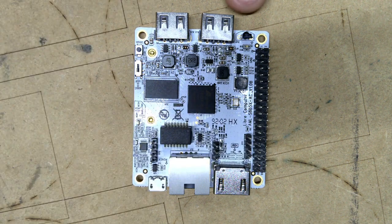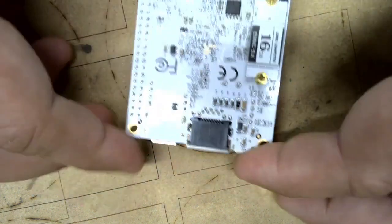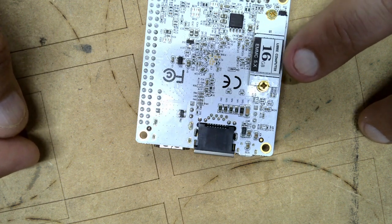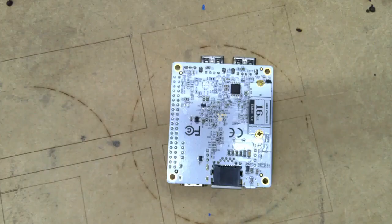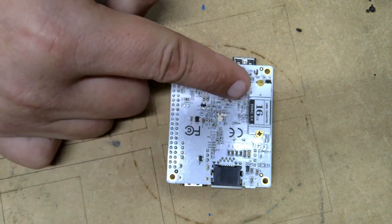We flip this over and this is where you install your eMMC. You install your eMMC right here - there's two screws, it just snaps in place, put the two screws in and that holds everything together. Your eMMC is right here, snaps in, and screws hold it in.